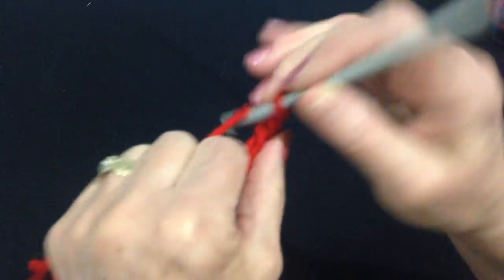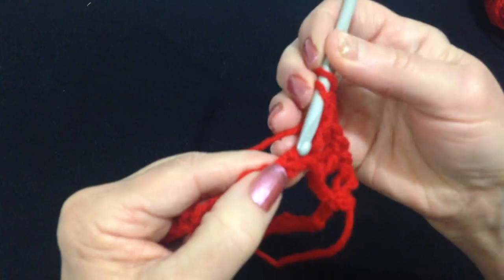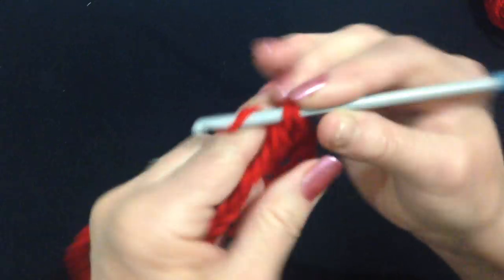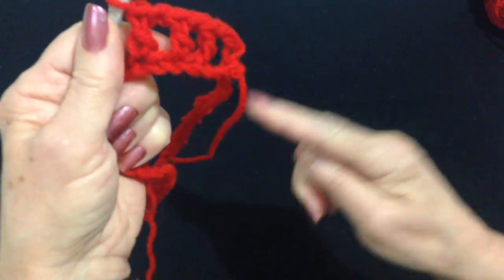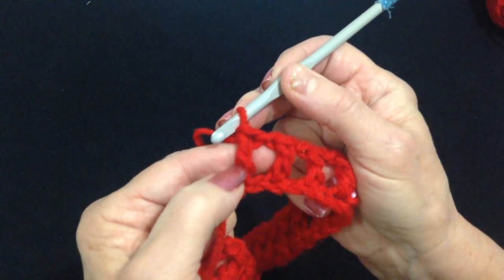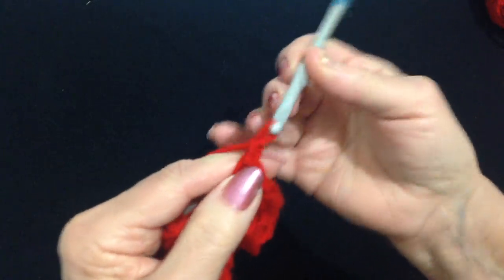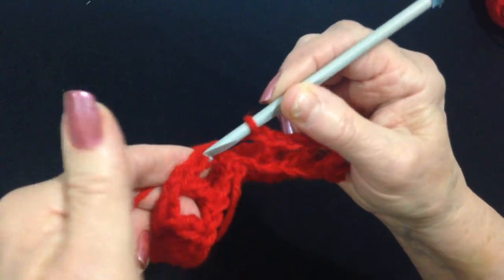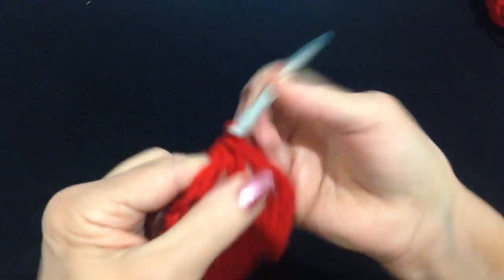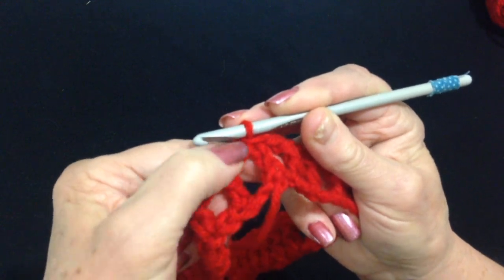Chain 1, skip the next stitch, double crochet in the next. I'm going to work all the way around. I worked all the way around and finished my last double crochet. Now I'm going to chain 1 and slip stitch to join in the second stitch of that chain 3, because that took the place of a double crochet and a chain 1. And that's the waistband.